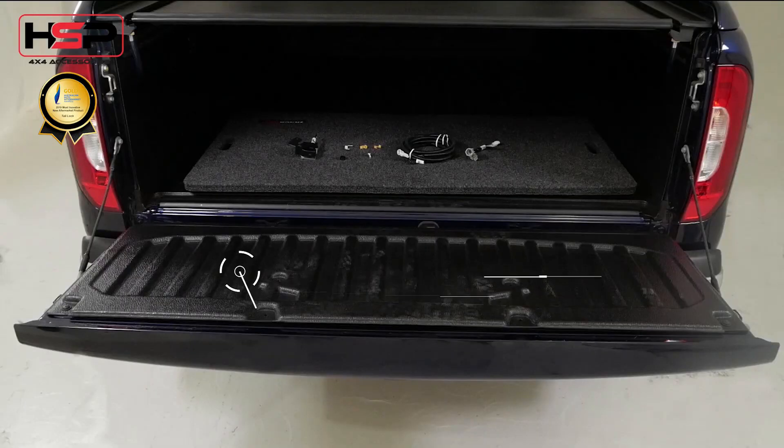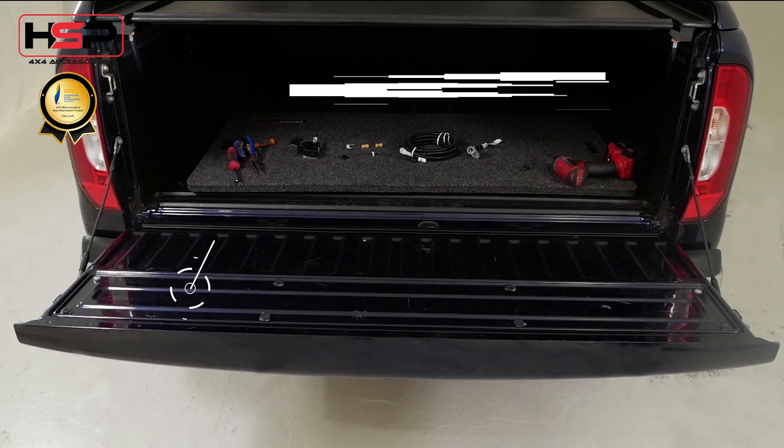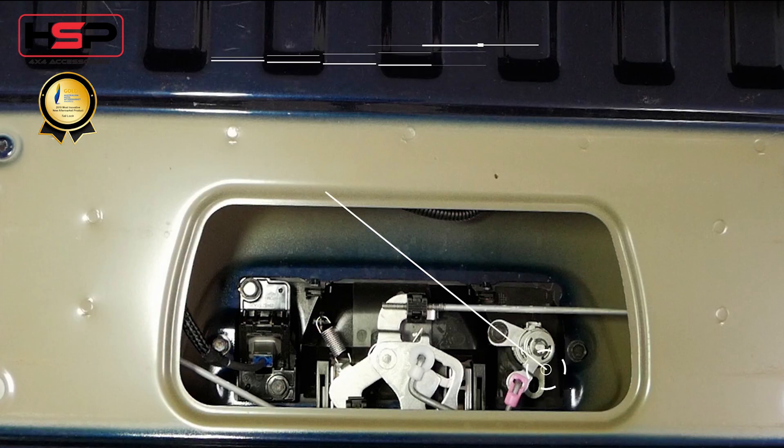To install to your vehicle, follow these simple steps. If your vehicle has a liner, remove the tailgate piece, then remove the tailgate access panel. Remove the factory parts as per the instructions.